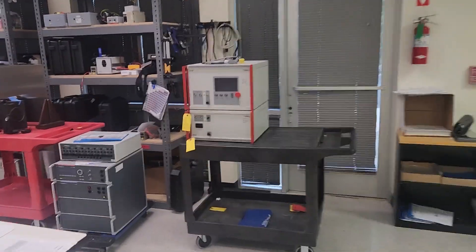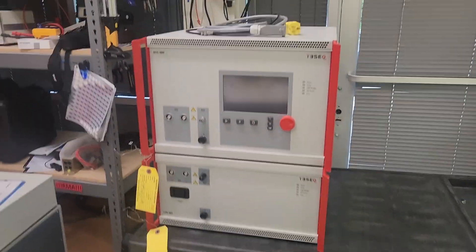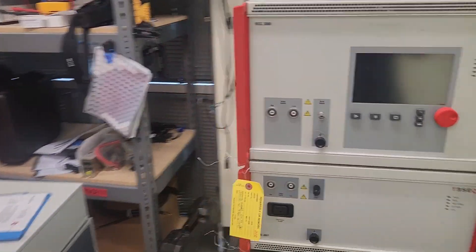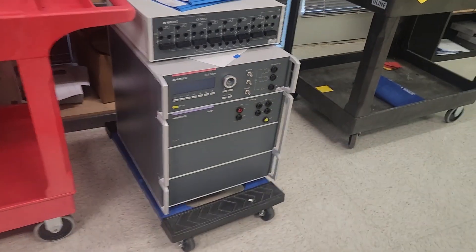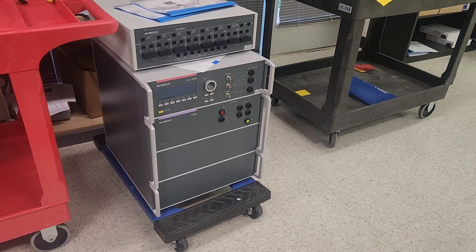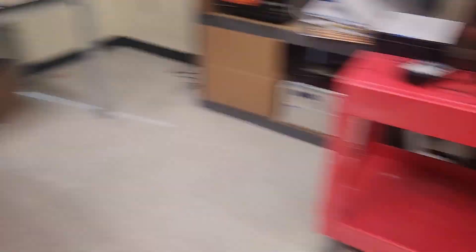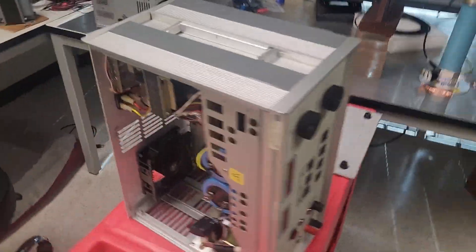This system here compares just about apples to apples to that EMC Pro Plus we looked at earlier. The main difference is the coupler — right here on the bottom — which requires more cabling and setup time, so kind of a hassle. Down here is a 10KV surge generator — just the generator — and that's a coupler on top just for telecom lines. This over here is a pulse generator for a military test standard.